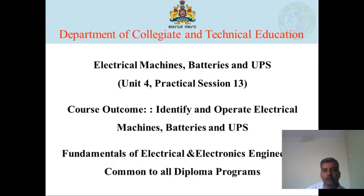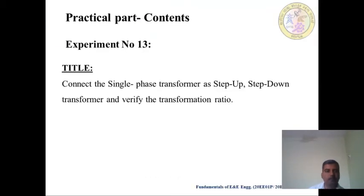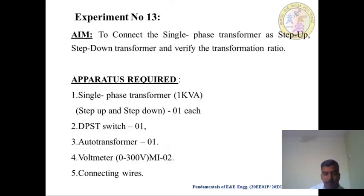The course outcome is to identify electrical machines, batteries. The title of the experiment is: Connect the Single Phase Transformer as Step Up and Step Down Transformer and Verify the Transformer. The aim of the experiment is to connect a Single Phase Transformer as Step Up and Step Down Transformer and verify the Transformer.